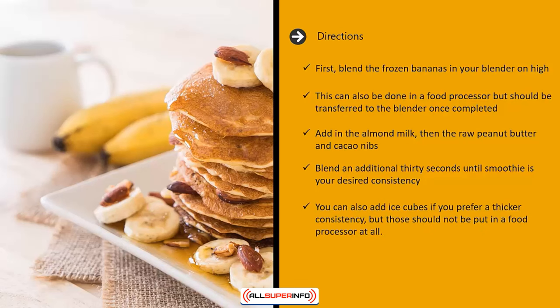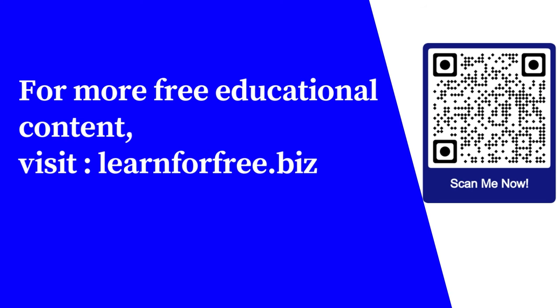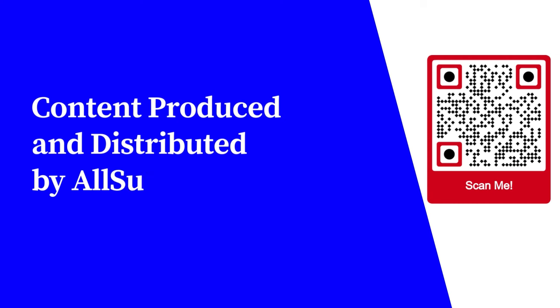You can also add ice cubes if you prefer a thicker consistency, but those should not be put in a food processor at all. When the smoothie is your desired consistency, transfer to a glass and serve immediately. For more free educational content, visit learnforfree.biz. Content produced and distributed by All Super Info.